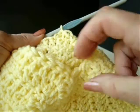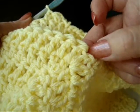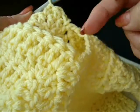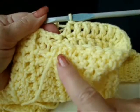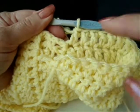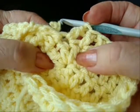Double crochet all the way around until we get back to this center stitch of this shell on this side. I've double crocheted all the way around, and I work into this center stitch of that shell.